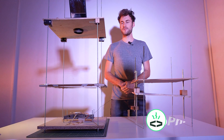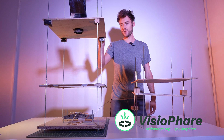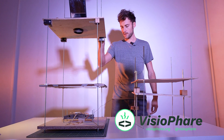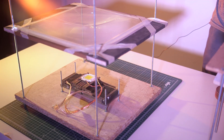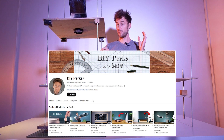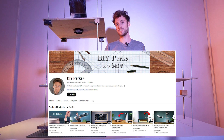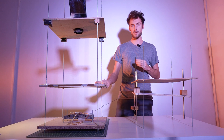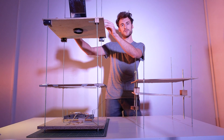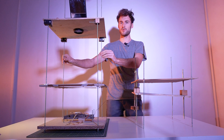Hello everyone, it's Paul from VisioFar Project. I wanted to show you this work-in-progress prototype we have made at the workshop. It's inspired from DIY Perks, which is a channel with many good DIY projects. This is where I learned how to do LED modules, how to set up an LED, and how to do this very efficient and minimalist design for a projector.